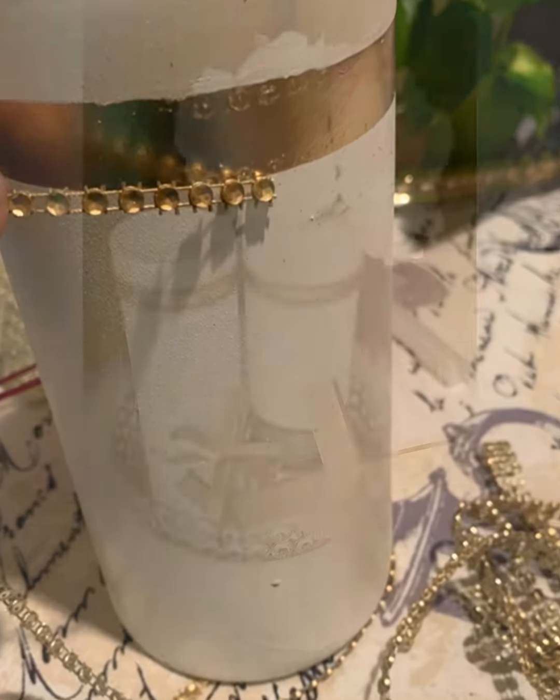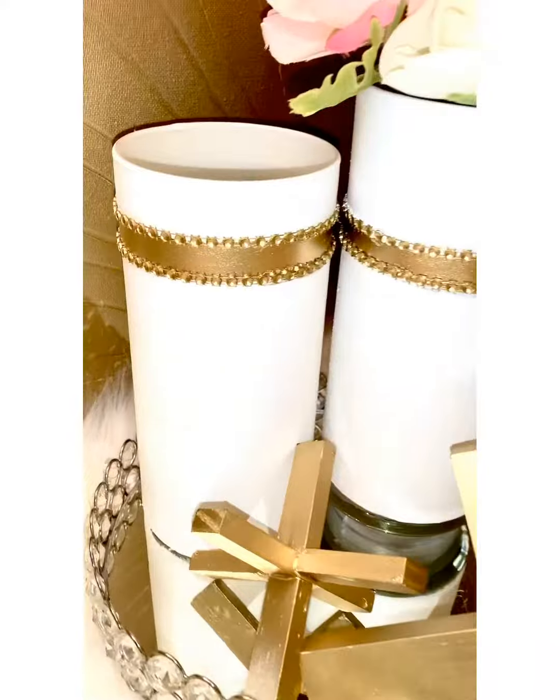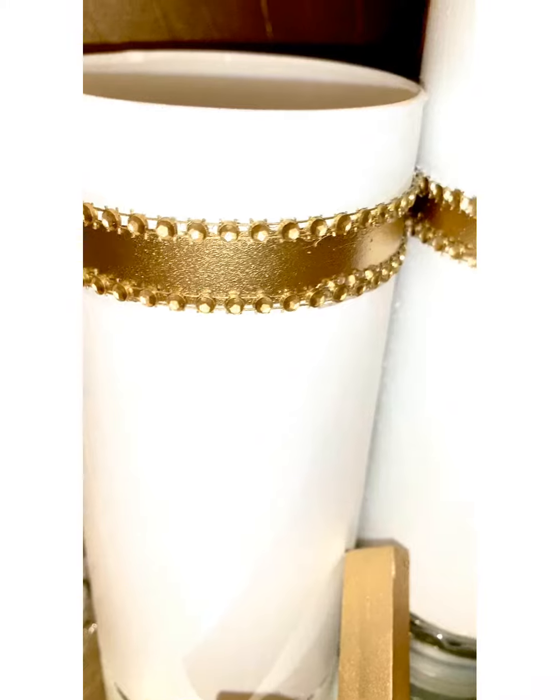And guys, this is what it ended up looking like. It turned out pretty good. And guess what? The set was $64.97. This was $3. And I think it looks pretty good for $3. What do you think?